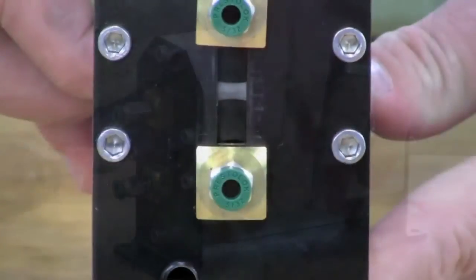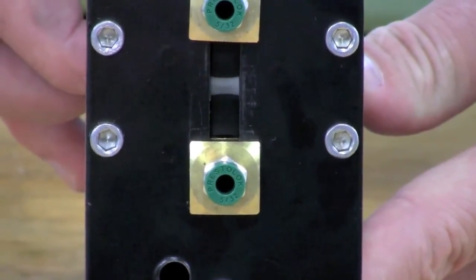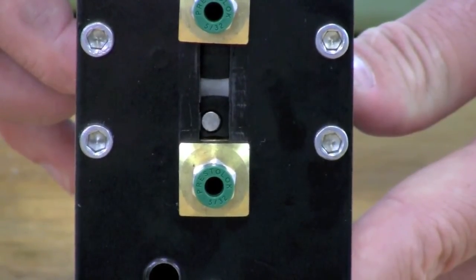As a final check, look through the slot in the end plate while you rotate the rollers and verify that the end cap with the magnet is installed on the same side of the unit as the end plate with the M8 tapped sensor hole.